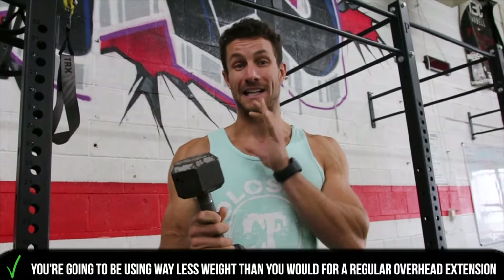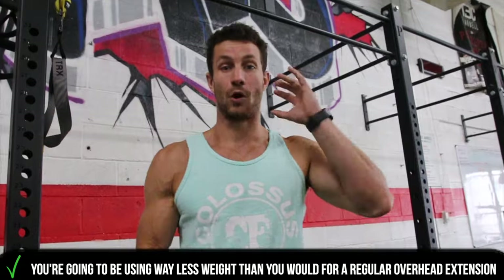Starting off, you're going to be using significantly lower weight than you would for a regular overhead extension with both arms. But this is great because it isolates one arm at a time.